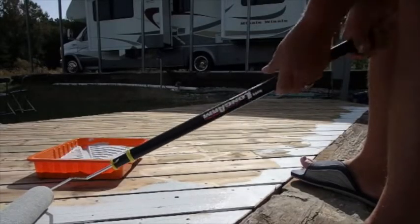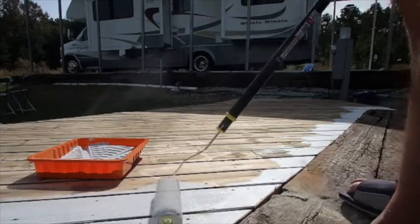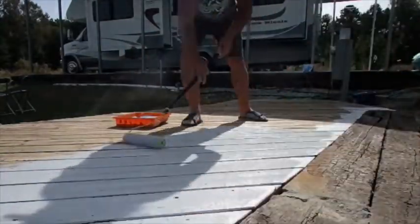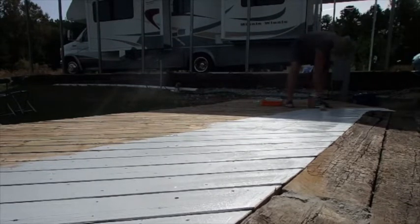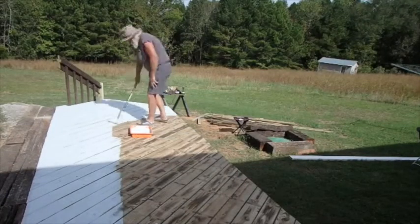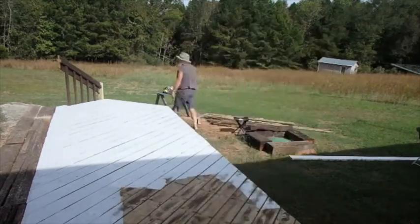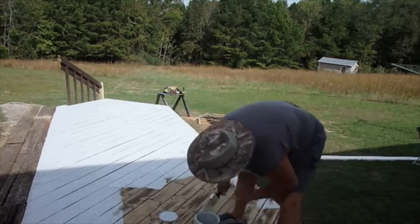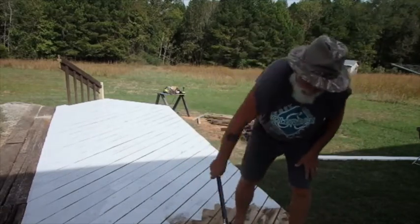This thing's supposed to have an adjustable handle but I can't make it adjust. I don't know what the heck's wrong with that. Well, let's make do with it. Easier than putting it on with a brush though, I'll say that for it. This handle is supposed to be one of those where you twist it and make it longer, and it don't work.